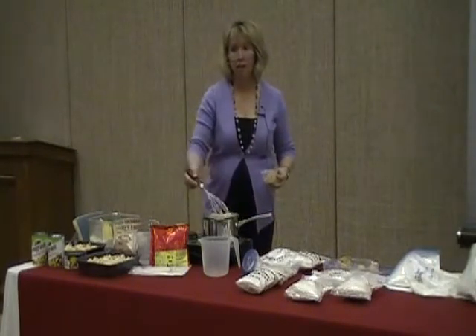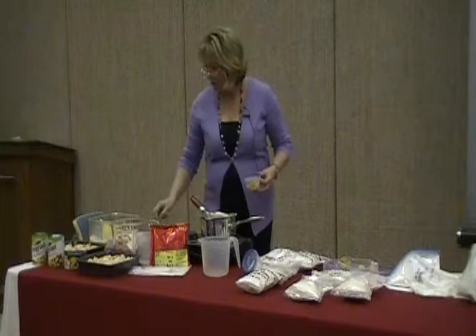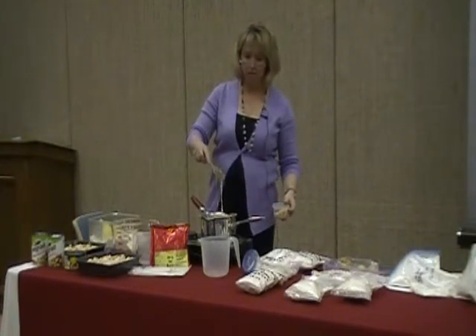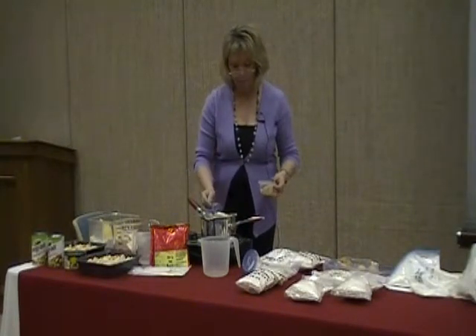Look, this is already thickened — that's how fast that happened. It just barely started boiling and it's already all thickened up. See how nice and thick it is? I'm going to turn it off. It smells really good.